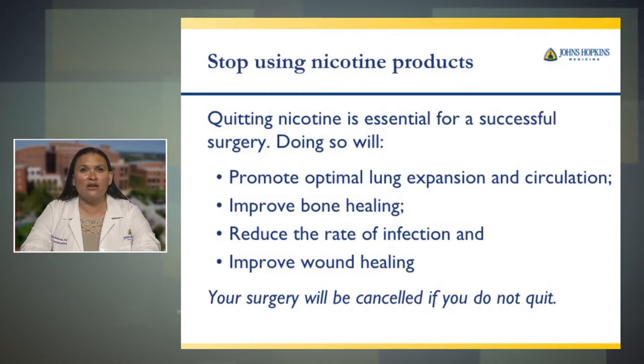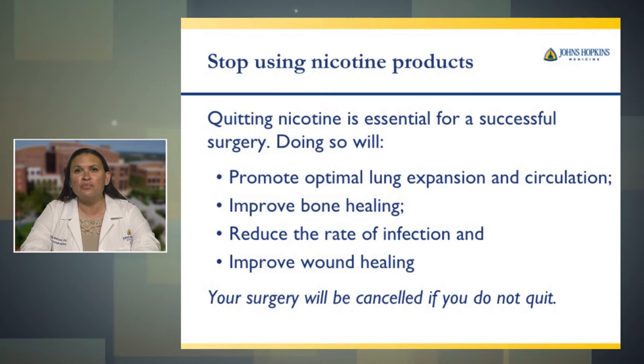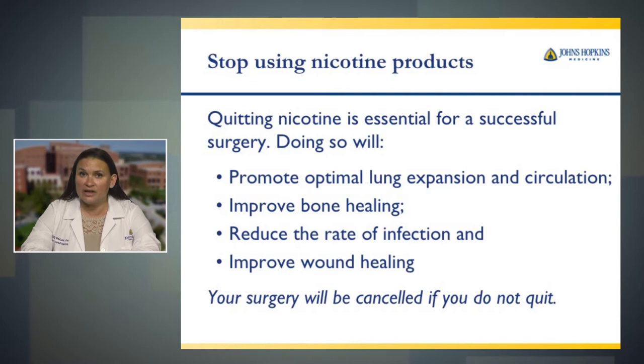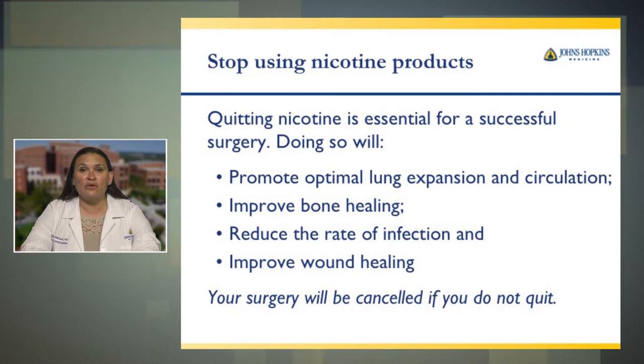As part of infection prevention and proper wound healing, at Johns Hopkins hip and knee replacement program we've decided quitting nicotine is essential for a successful surgery. Doing so will promote optimal lung expansion and circulation, improve bone healing, reduce the rate of infection, and most importantly improve wound healing. After surgery it will be very important that your wound heals properly. When you use nicotine products, this affects blood circulation needed to get to your wound for healing. Your surgery will be cancelled if you do not quit. Please contact us for more information if you are a nicotine user.